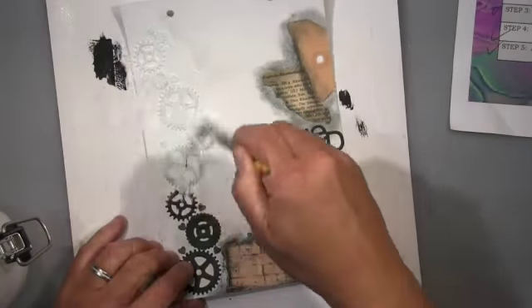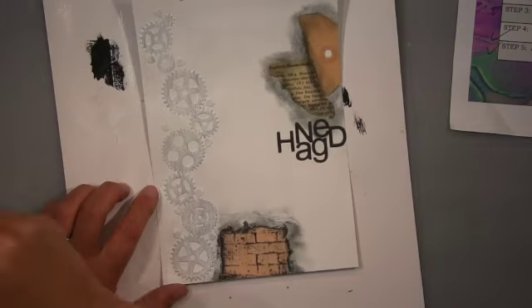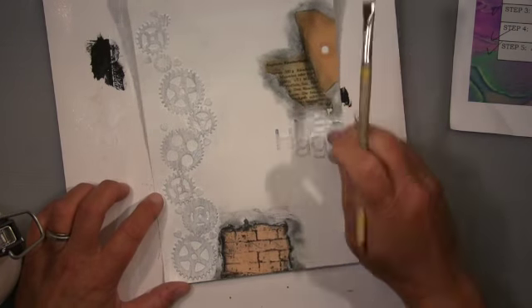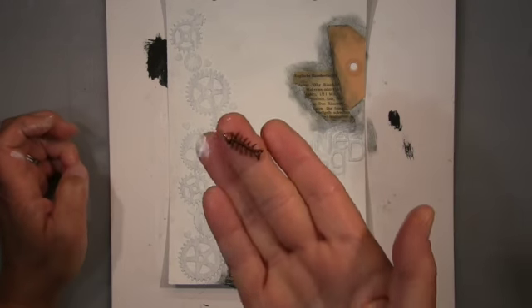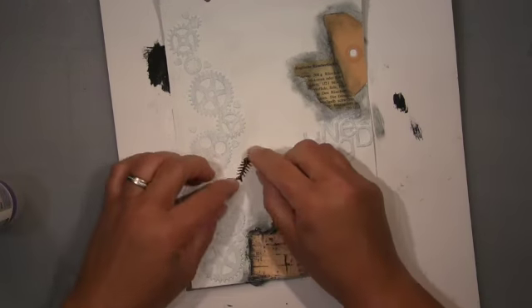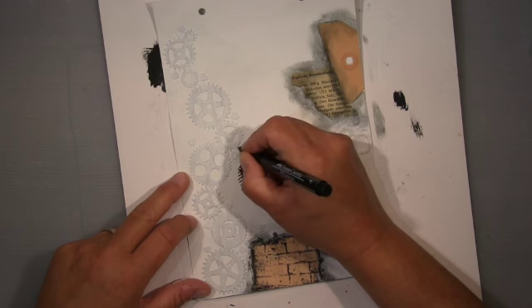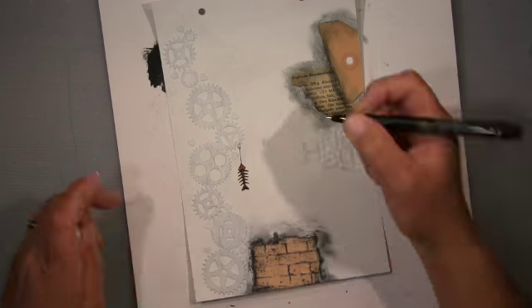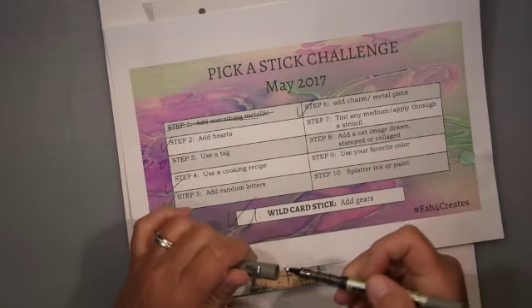Before I go on to 'add a charm,' I put a layer of gesso on top to cover up the black cardstock — I didn't want it black. The charm or metal piece is a fishbone, and now you can already make out the connection between the recipe and this charm. It will make sense at the end. It's hanging there on the gear and that step is done.